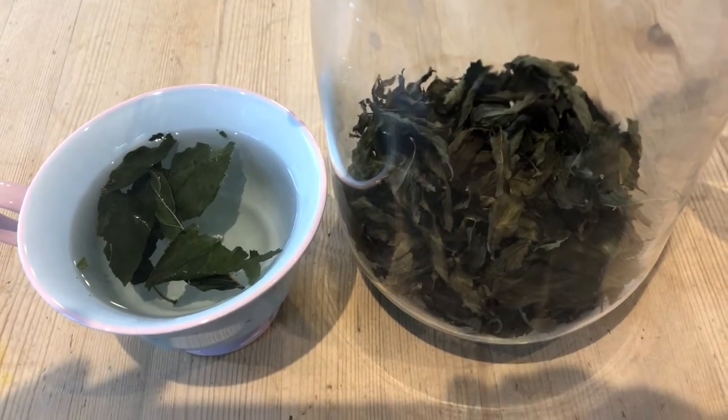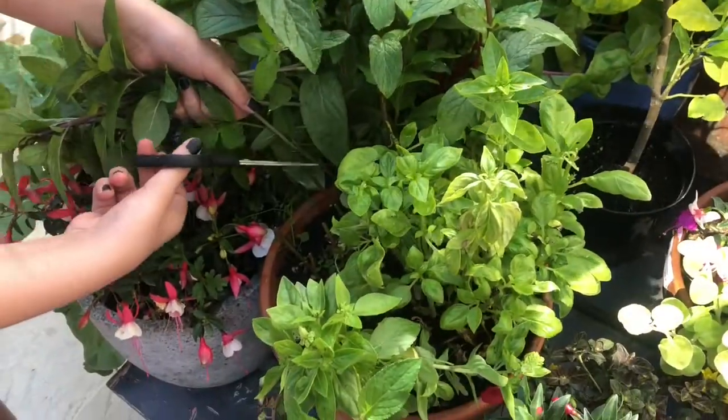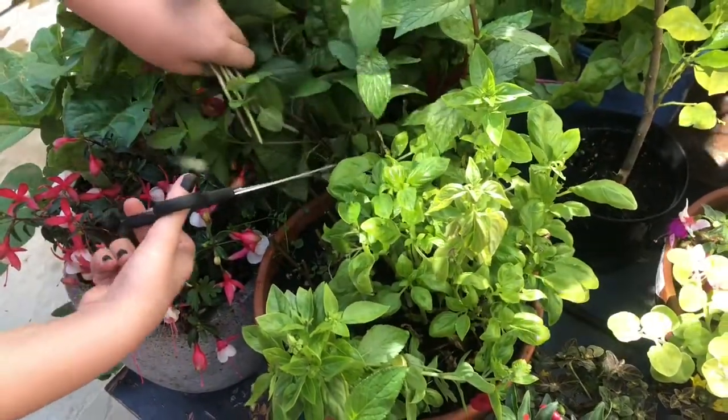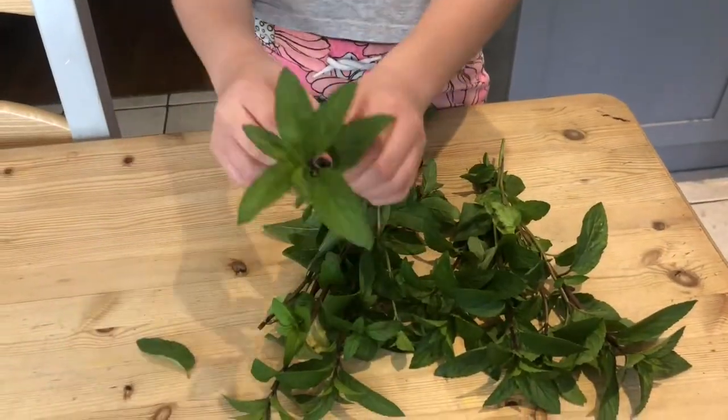This is our fresh peppermint tea using fresh peppermint leaves from our garden. We start off by cutting our fresh peppermint, then we are going to pick our leaves off the stalks.